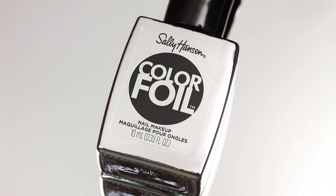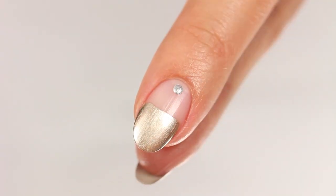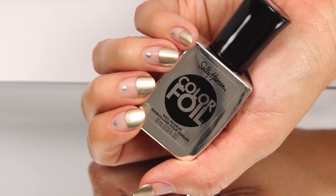Then take Steal a Kiss and a dotting tool to add a single dot near the cuticle. For the best foil effect, be sure to skip the top coat. And that's it for this fun foil look!